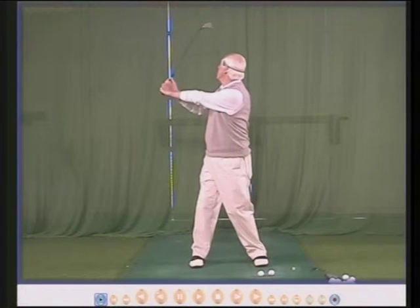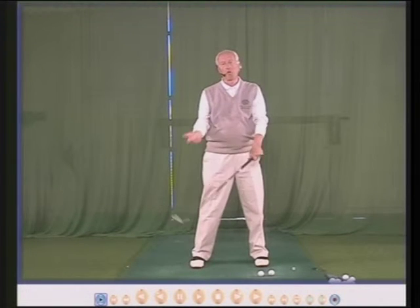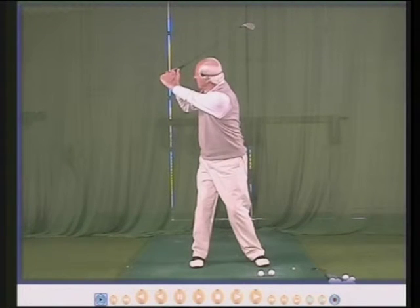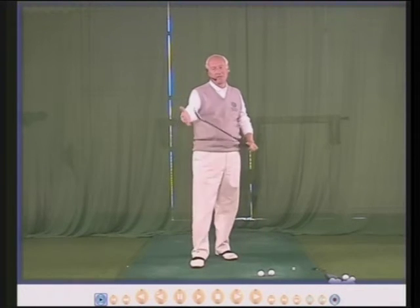If I look to see the club head, I can see the club head now but I can't see my left wrist or my right wrist or my left arm together. We can see the arms or the club head but not both together, so we can't really check to see where the face is.